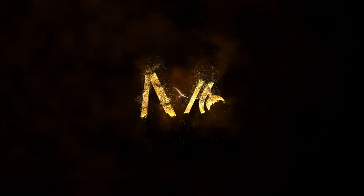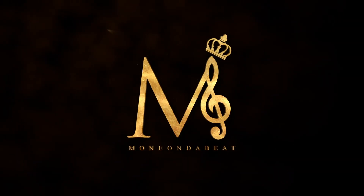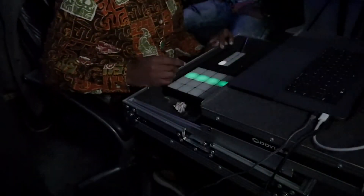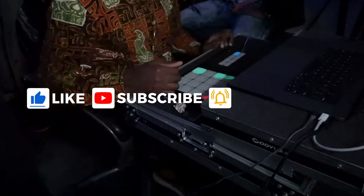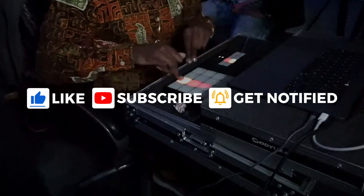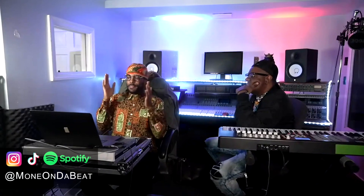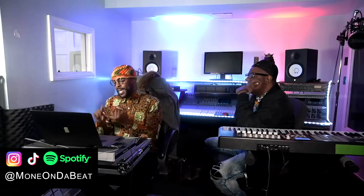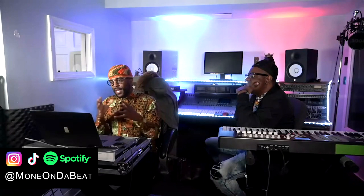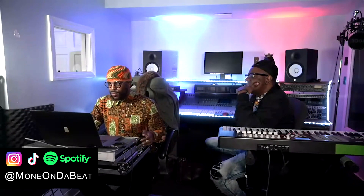I think that's the quickest I ever did that. Sampling is easy — you always take from the beginning, middle, and end. The beginning, middle, and end are the hot spots, and the bridge. Those are the hot spots of any sample you want. I'm gonna just show y'all how I do my thing.